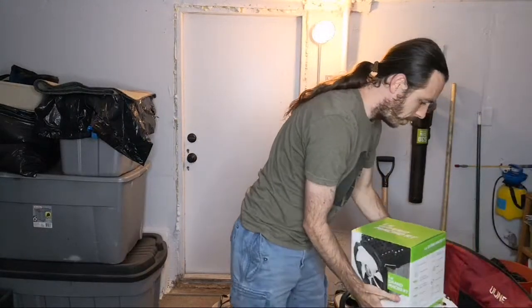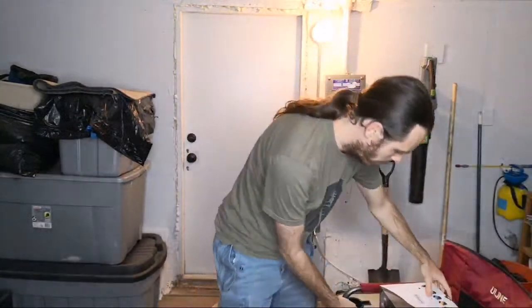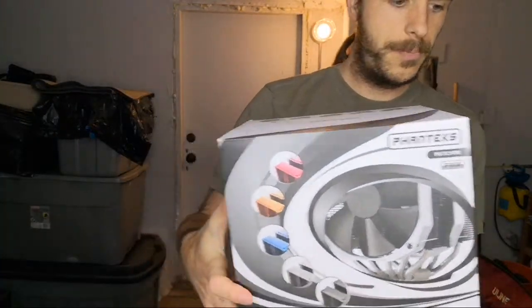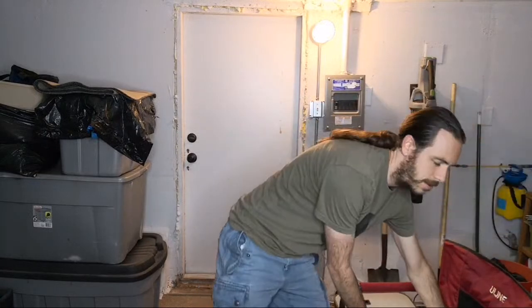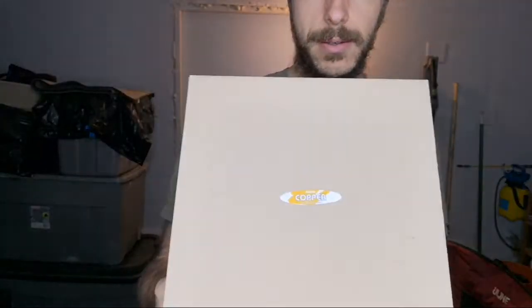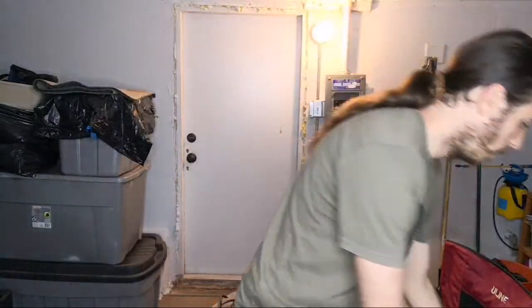Next, the Thermalright LeGrand Macho and the Phanteks TC14PE both did a really good job — they passed the 80 watt test but did not pass the 90 watt test. The NOFAN CR95C was the only cooler here to pass the 90 watt test. So I'm going to make a separate video on all these results along with the AMD results. Overall, the NOFAN cooler is still just about the best cooler out there for fanless cooling.